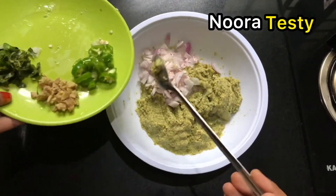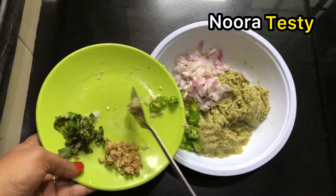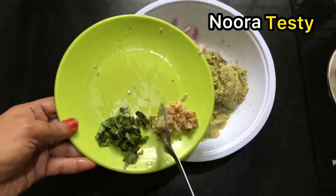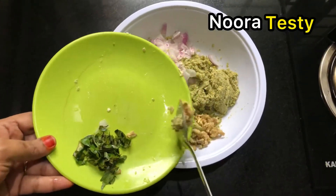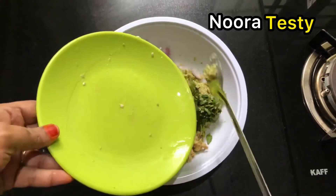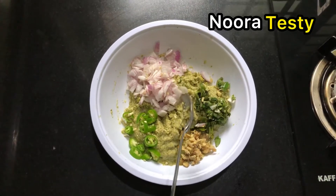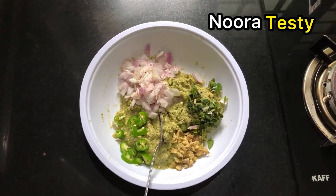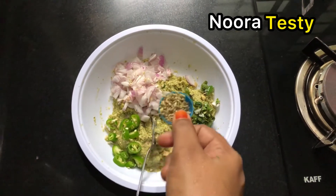We have to make a lot of bread and divide it. When we are going to make it the whole way, we will show you how to make it.